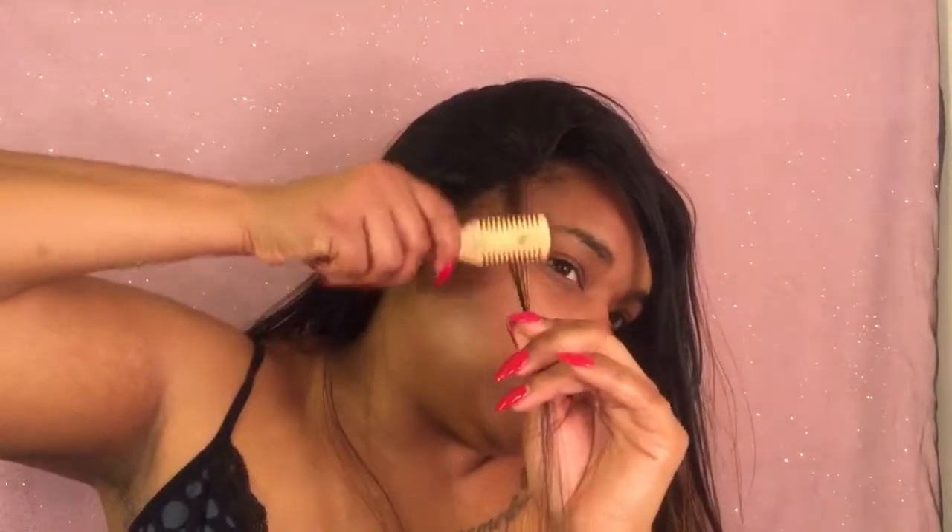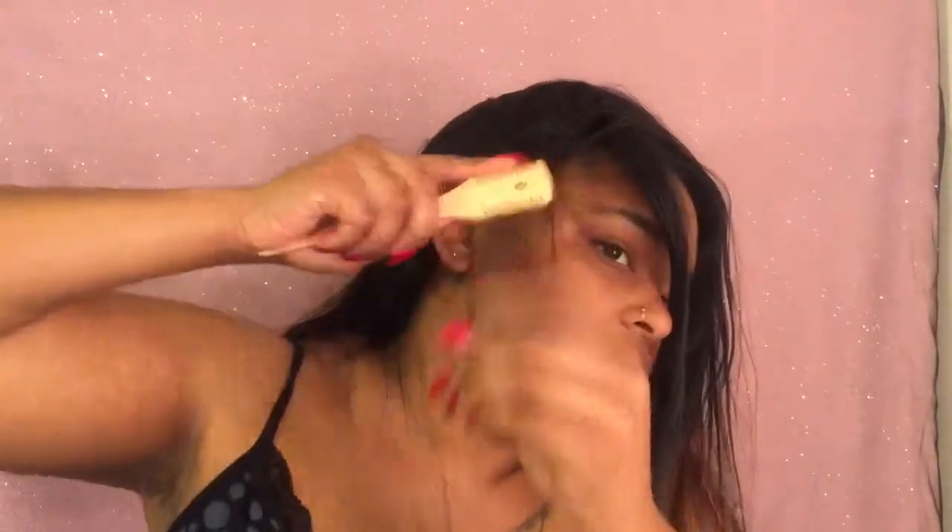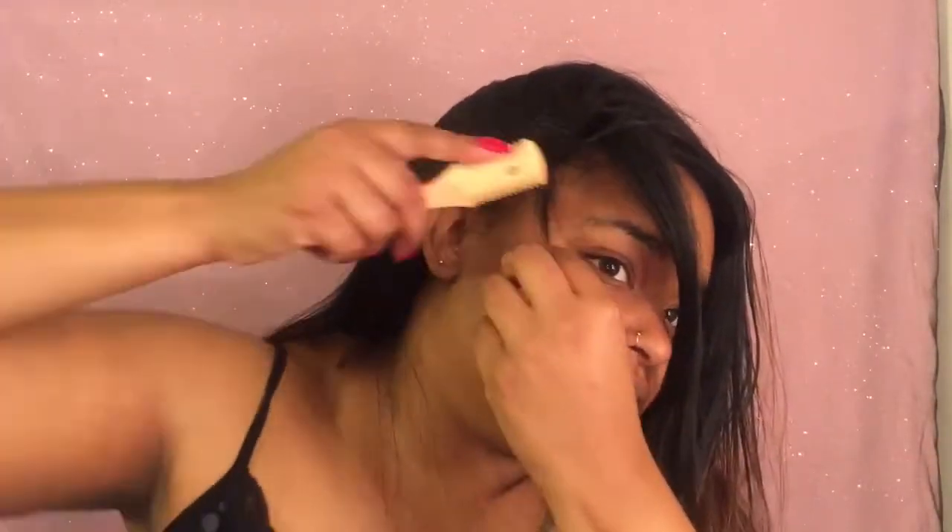So I have my razor comb and I have a little bit of hair out from the hairline. All I'm going to do is just take it and cut it real, real thin. Baby hairs are not meant to be big and long — you want your baby hairs to look natural.